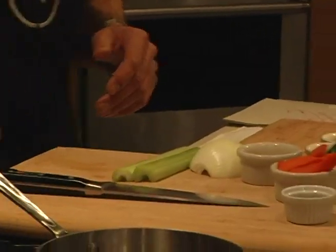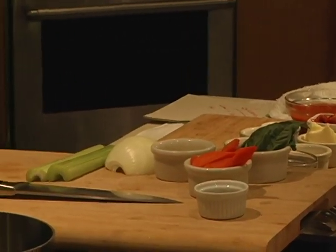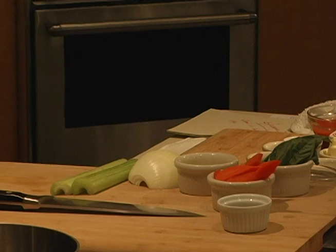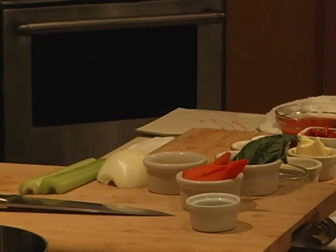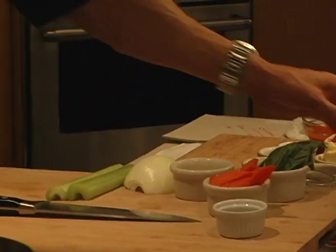And this is what we start our marinara sauce off with. I'm going to add some extra virgin olive oil, because I love cooking with extra virgin olive oil. Some chefs don't — it burns at a low point — but I like it because it adds more flavor. So I'm going to begin with a little bit of olive oil in the pan.